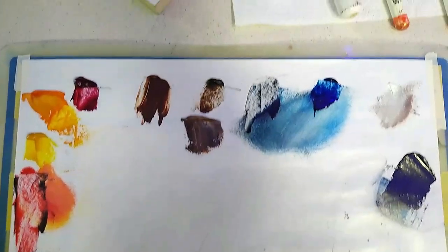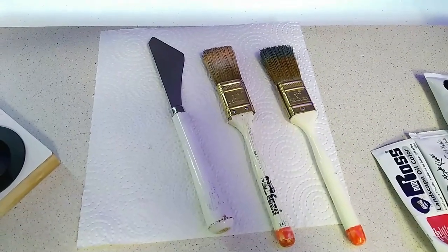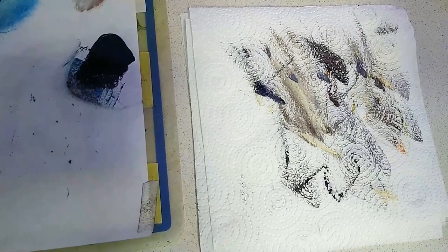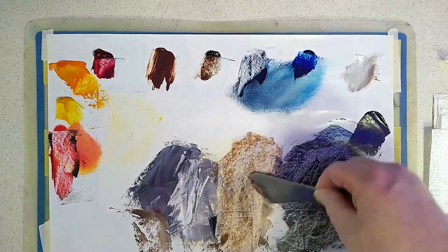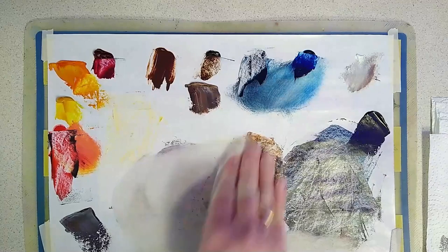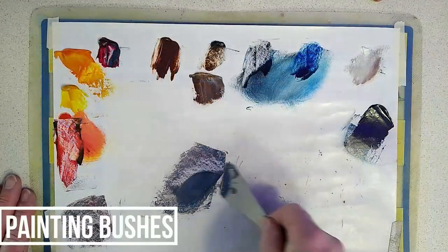Welcome back to part two of Mountain Splendor. I often get asked how I lay my paints and brushes out. You can see here I have a disposable palette, a paper towel with some brushes on it, my paint, a little stack of paper towels to wipe my brush on, and a clean palette. I regularly stop and tidy up my paints, give it a go with a baby wipe, and keep things organized.